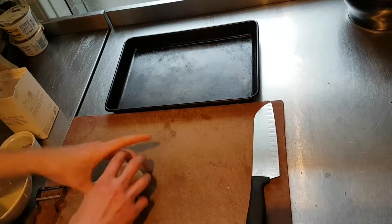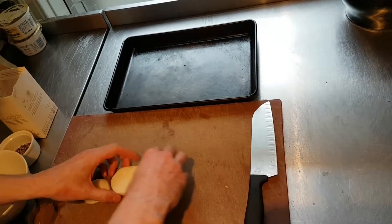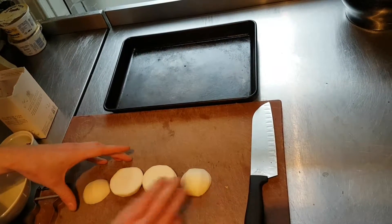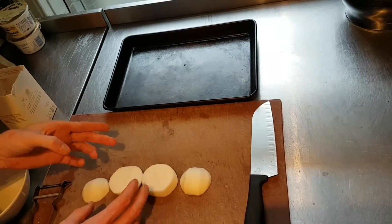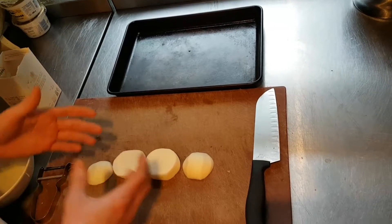So today we're making turnip chips. We've taken a small turnip here, peeled it, and then cut it down into two centimetre roughly thick slices. This is just so that we can try and get all the chips to be of an even size and thickness, and then they'll cook evenly.